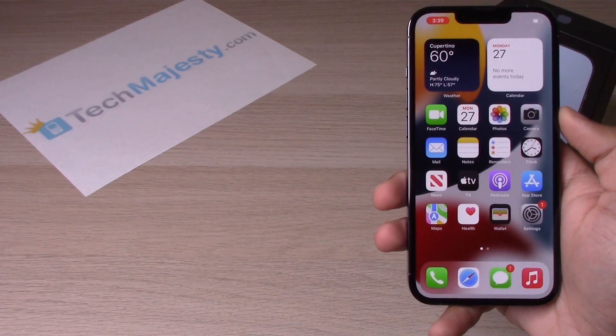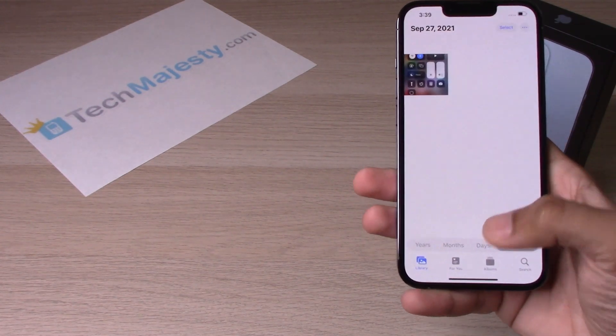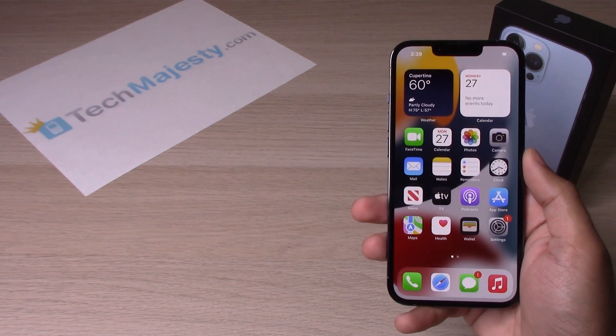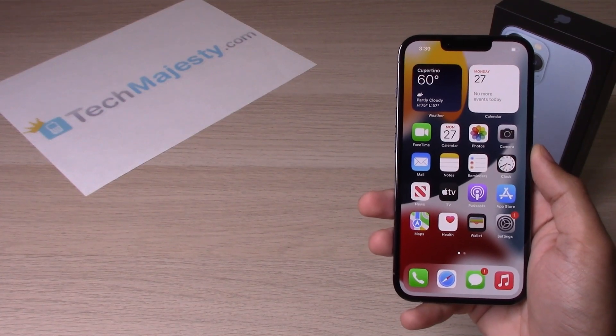And there we have it folks. That's how you do the screen record on your iPhone. Alright guys, if this video helped you, please hit that like button and subscribe to our channel and leave an awesome comment down below. Thank you guys so much for watching. We will catch you on the next one.